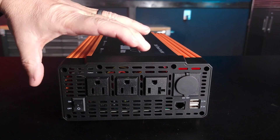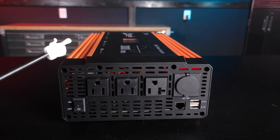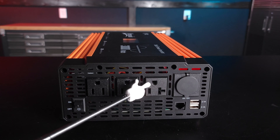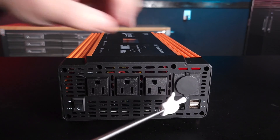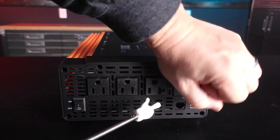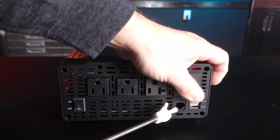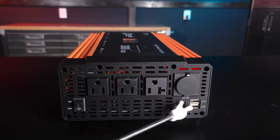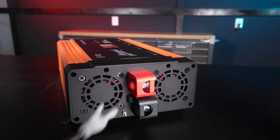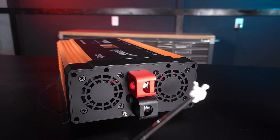Now let's take a look at the front of the inverter where all the outlets are. We have the power switch, two 15-amp outlets, and one 20-amp outlet — which is unique; I haven't seen this on many inverters. Most of the time they just give you 15-amp. There's also a 12-volt DC outlet, a communication port if you want to hook it to a monitor, and two USB ports. On the back, you have your battery terminals, your ground terminal, and two exhaust fans.